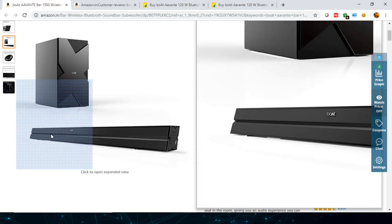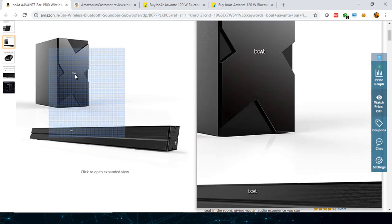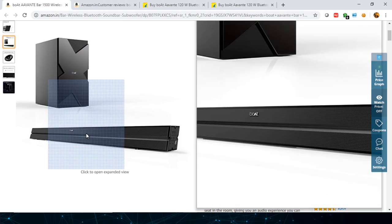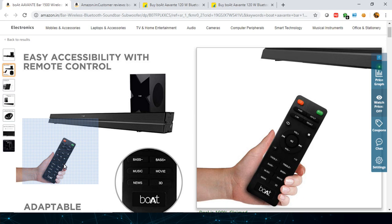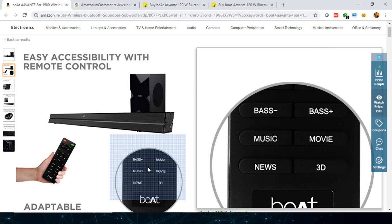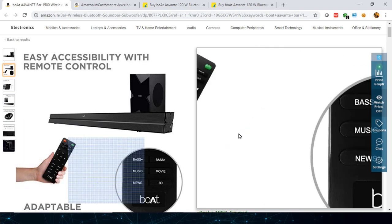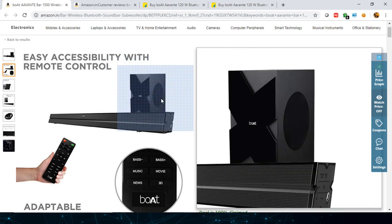One more connectivity detail: the soundbar is powered directly by DC input, and you get one cable from the subwoofer unit which has to be plugged into the bar. It's your choice whether you want to connect the subwoofer or not. You also get a bass minus and bass plus button on the remote — bass minus suppresses the subwoofer and bass plus enhances it, giving you full control. There are also treble minus and treble plus controls.